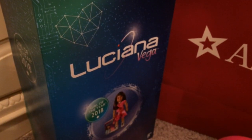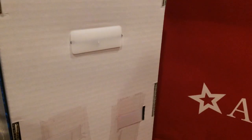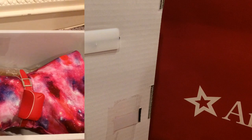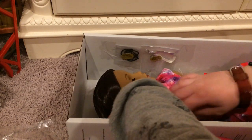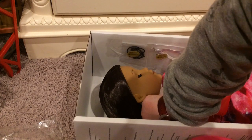So of course I want to open the doll first. This is Luciana Vega's box. It has this really cool intergalactic look on it. It says Luciana Vega, and then it says Girl of the Year 2018. Unlike Gabriela last year, it is actually in the normal American Girl box, and it doesn't have any information about her on the back. She does have the standard tie around her neck that most dolls come with, so you kind of have to move her hair back and pick at it to get it out. This can take a second, but it is worth it.